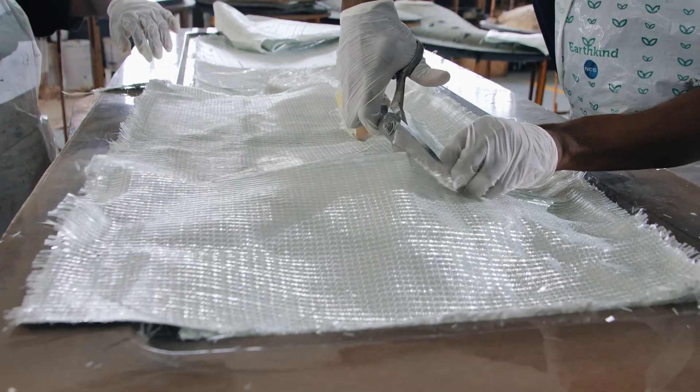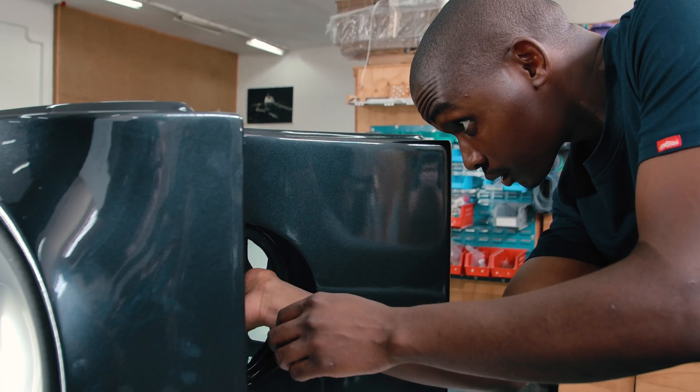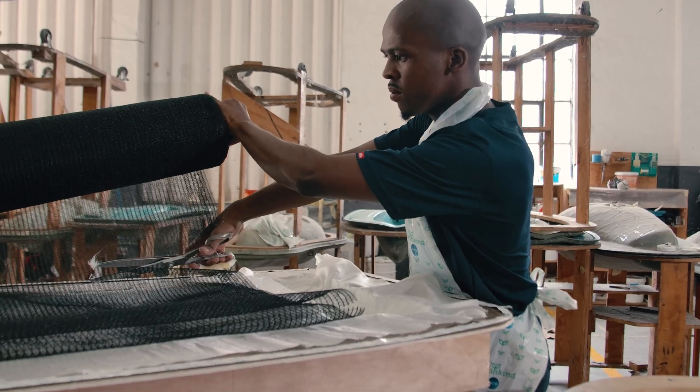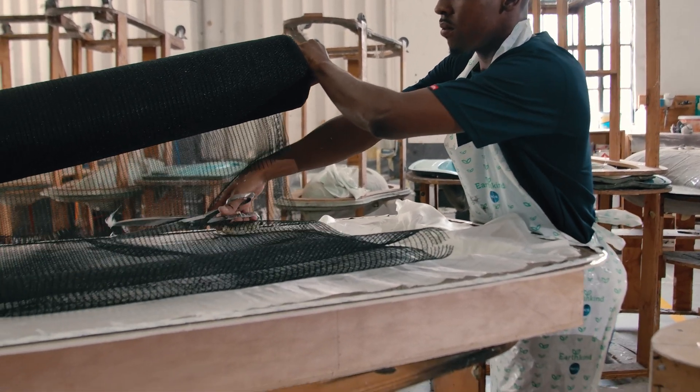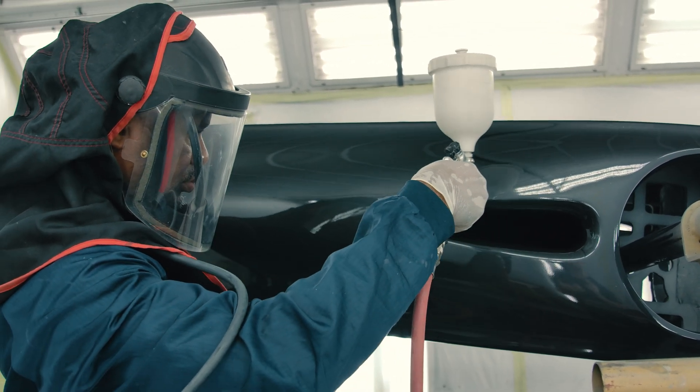It was certainly not the intention to manufacture all these things in house, but it became evident quite early on that the quality we required meant the skills were just not available locally. We had to perform these functions ourselves and brought all these processes in house. We're pretty happy with the result because it gives us tremendous control over every single facet of the manufacture.